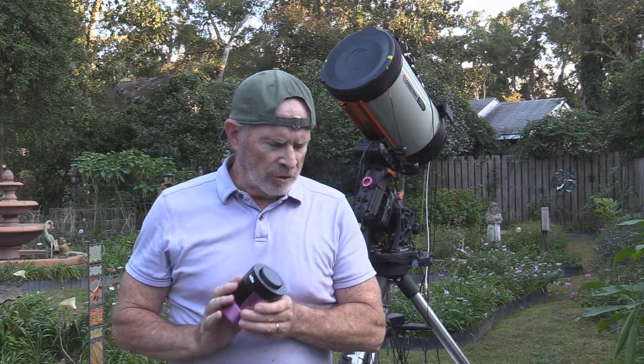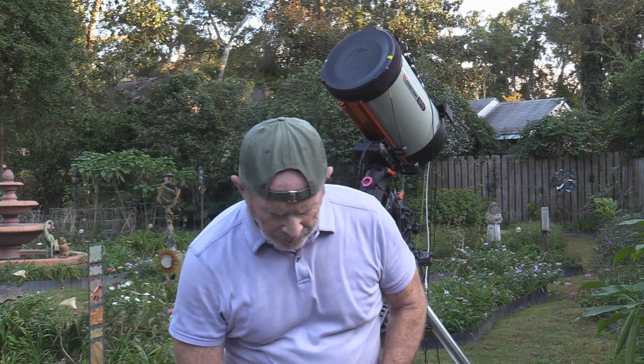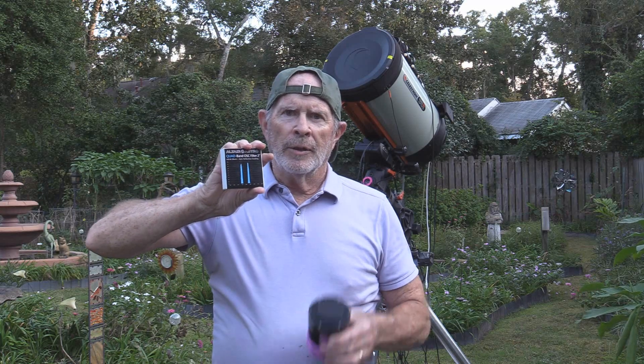So let's put this system together. One of the things I want to do is add the Altair quad-band one-shot color filter, which will really help with the light pollution in this area — it'll cut it down dramatically. I don't know how much it's going to help with the galaxies, because it's really good for nebulosity. Well, let's see what happens with the galaxies with this system all set up.